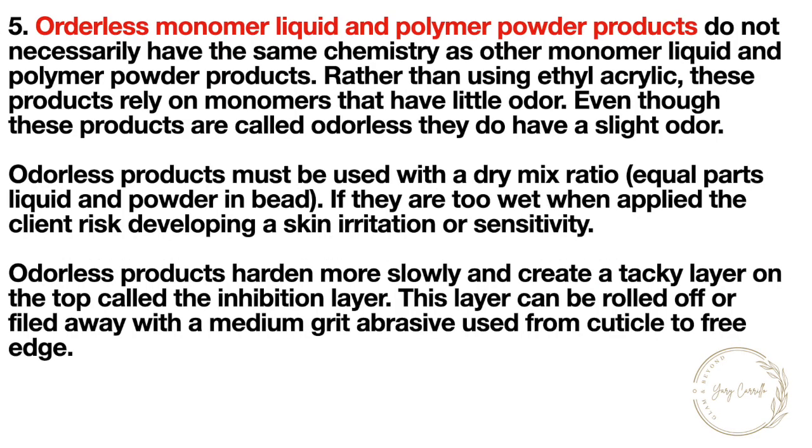Odorless monomer liquid and polymer powder products do not necessarily have the same chemistry as other monomer liquid and polymer powder products. Rather than using ethyl acrylate, these products rely on monomers that have little odor. Even though these products are called odorless, they do have a slight odor.